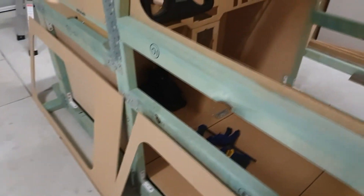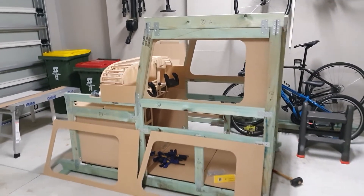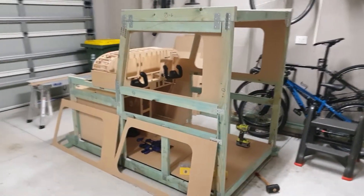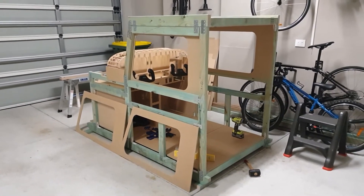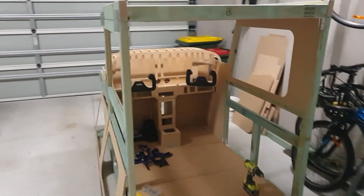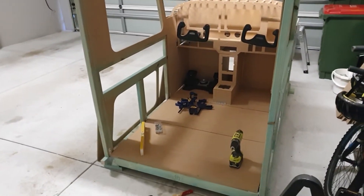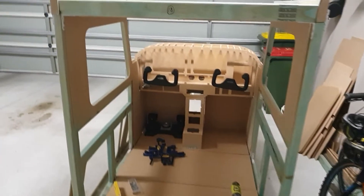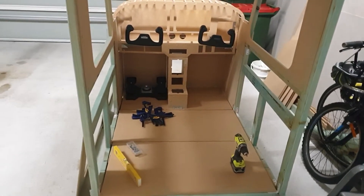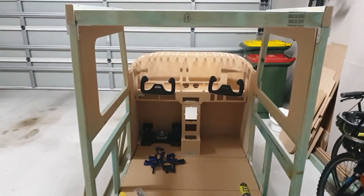I think it'll end up looking quite nice once it's all finished. I'll show you that once it's all done. It's all structural at the moment — it probably looks worse than it actually is, but I'm pretty happy with it. I'm sure I'll have lots more challenges over time, but yeah, coming along okay. Seats is going to be interesting — that'll be another episode.